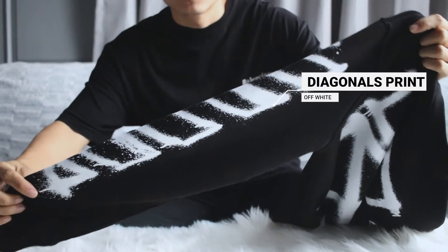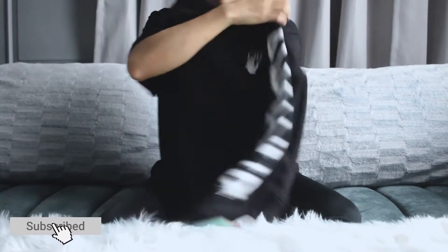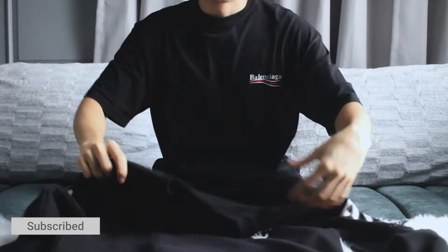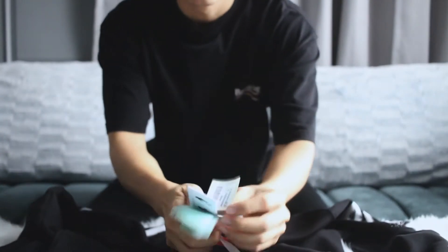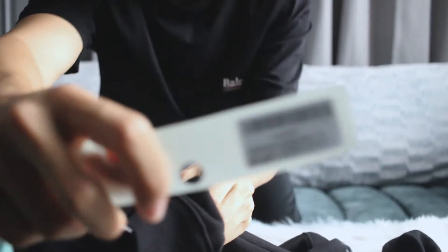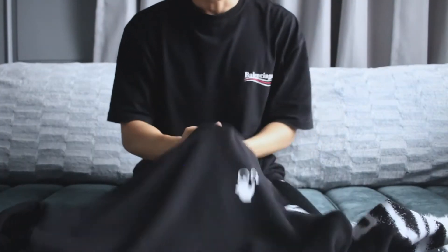There's another spray paint on the arm as well. As you can see, it is a crew neck. For this sweatshirt I got it in size small — let me show you the tag. Yes, so it is in size small and long sleeve.